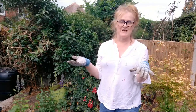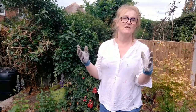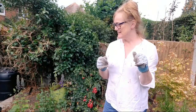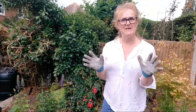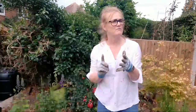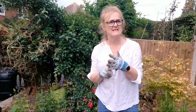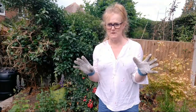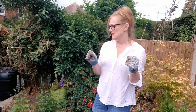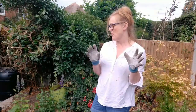So where does the planting of the flowers come into it? I've been out and bought some flowers today. We have a street market in Faversham - Tuesdays, Fridays and Saturdays there's always a plant stall. I was in town this morning and thought I'd just see what's on the plant stall, and I bought myself some things.